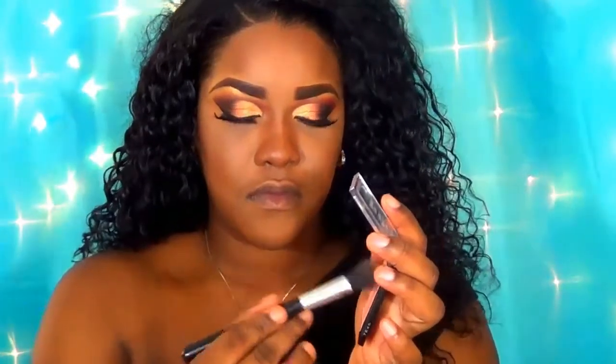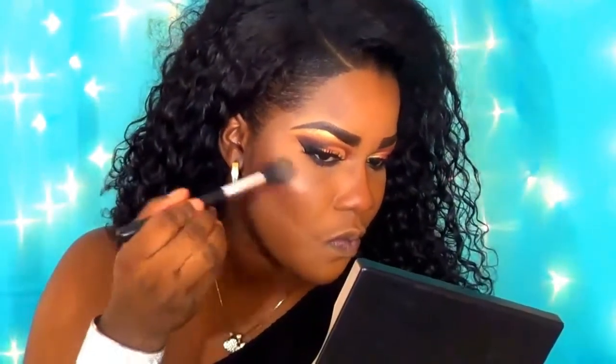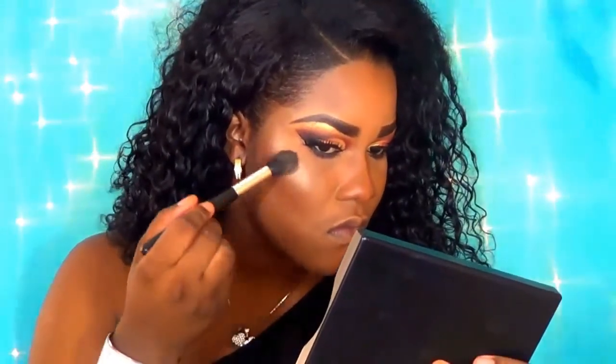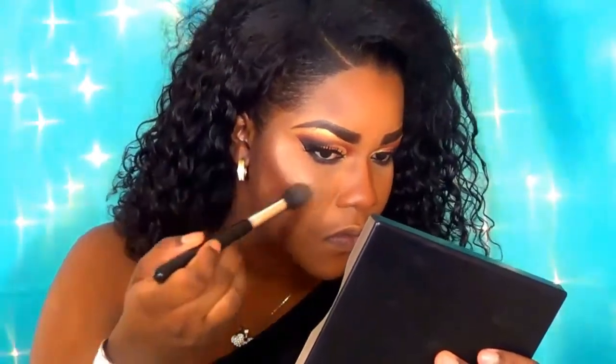Now I'm taking my favorite highlighter at the moment — I do have a review on this, check that out in my description box below. I'm applying it without any setting spray on the brush, and look how bomb this highlight is! I'm highlighting the high points of my face, my cupid's bow, and the bridge of my nose.